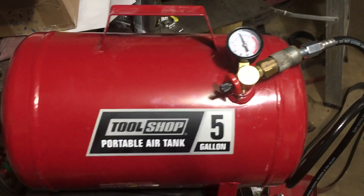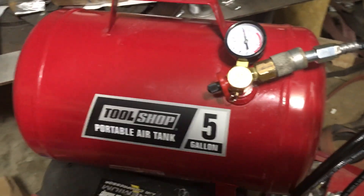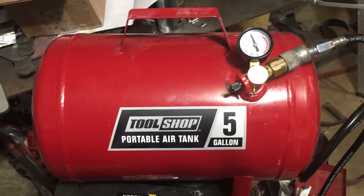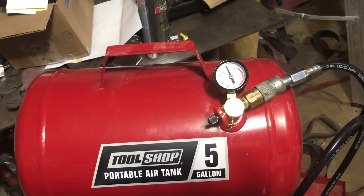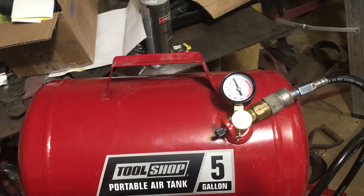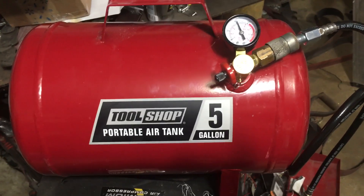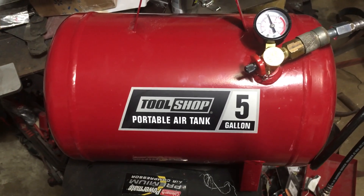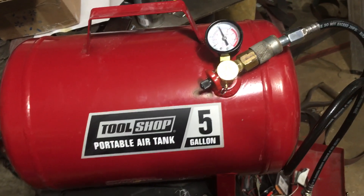Another nice thing is that now with this fitting on there, I can put a longer hose on if I need — although being so portable, a short hose is usually just fine unless maybe you've got to go up a ladder or something. It also lets me put other air tools and accessories on, such as a blow gun if I need to blow something off. You're not going to get a vast volume of air out of these, but for smaller jobs, sometimes just a little burst with an air gun is all you need. You can even put a quarter-turn valve on there.